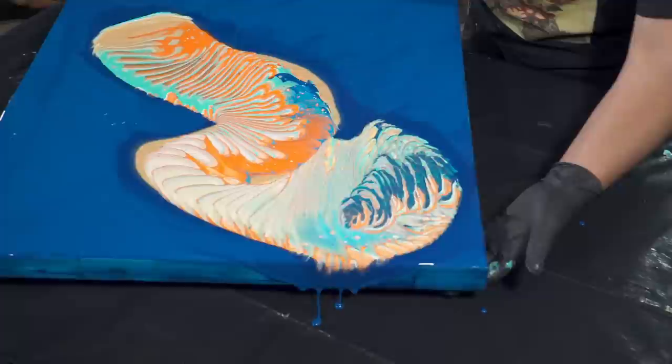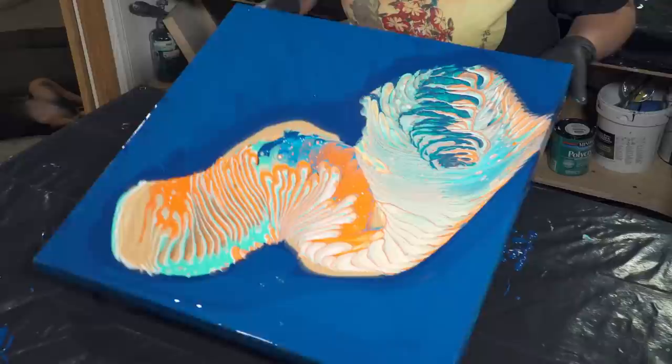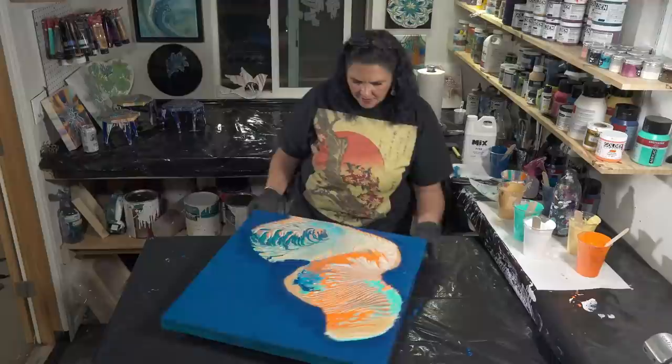We've got that corner anchored. I'm going to bring this back up towards the center, and then we're going to go down that way and stretch this out. The flow extender is moving easily. I don't know if I want to take it off the edge — I kind of like its snakey shape.